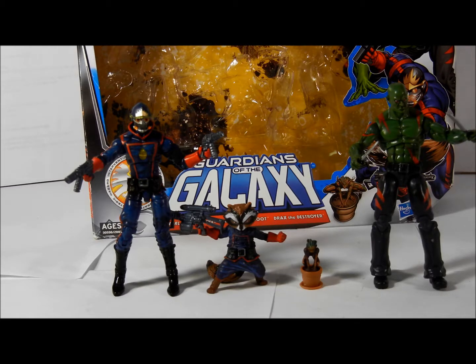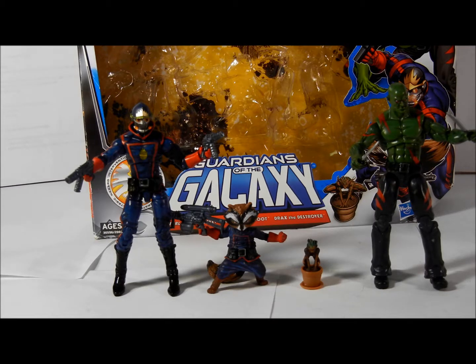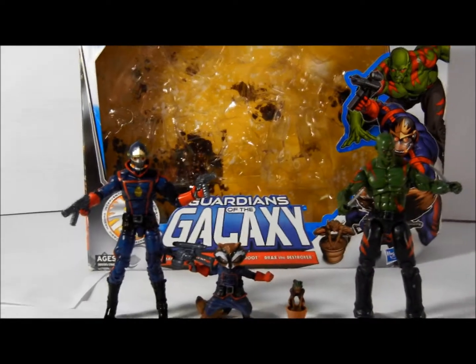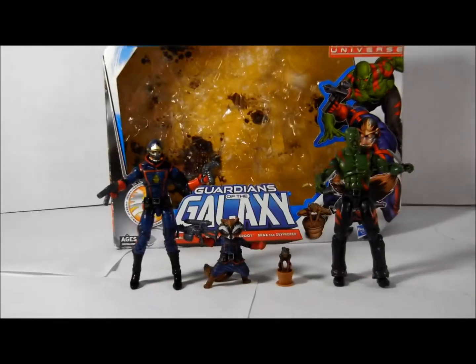For Iron Man 3, I did not get the Mark 42 and the Iron Patriot. When the movie came out and I wanted them, they were sold out everywhere and very hard to get. A lot of scalpers were online, so it was very hard to get the toy. But here, let me do the toy review.